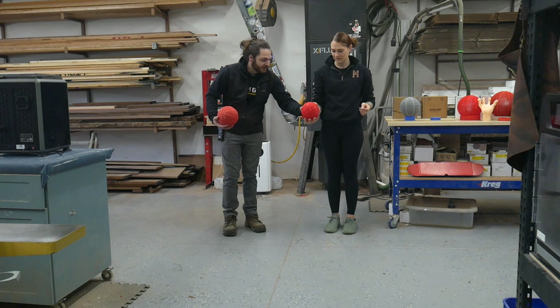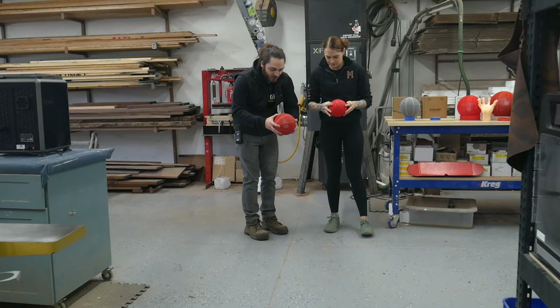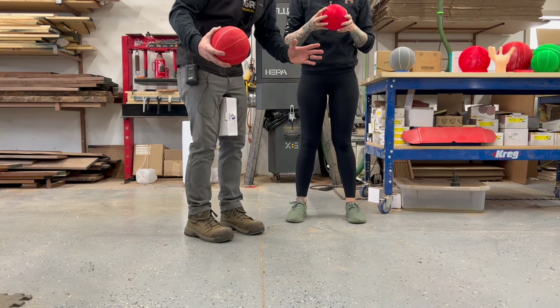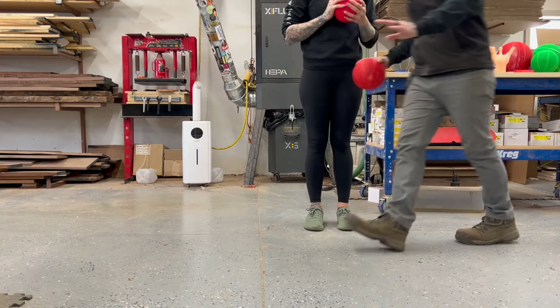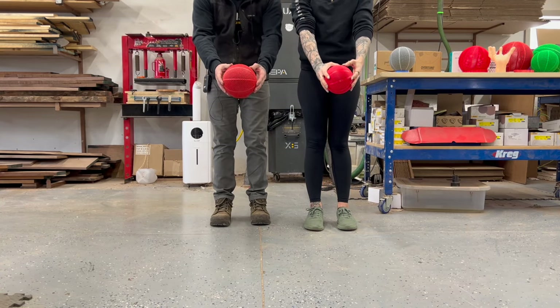This is TPU 95A by Sunlu and this is TPU 98A. Uncle Jesse did TPU 85 and it was just too soft and floppy. So 95A actually feels pretty good. I also have a bigger one if this one works decent. We'll drop them both at the same time.